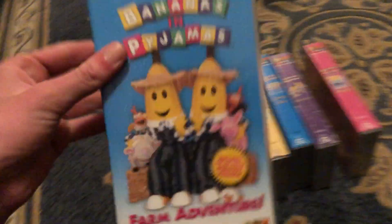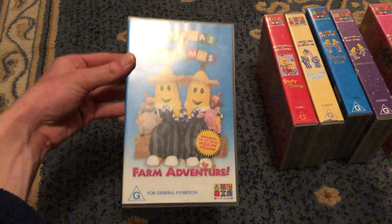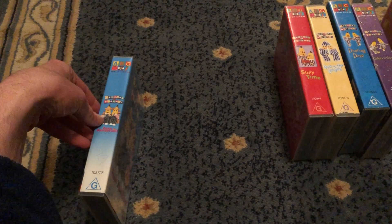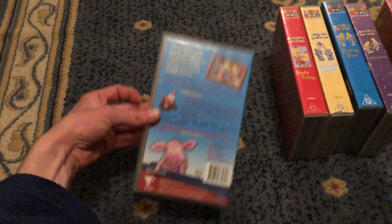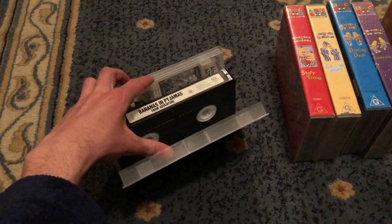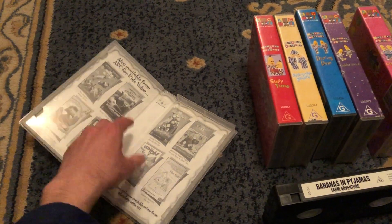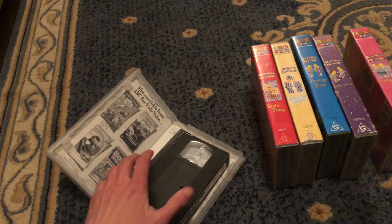Next up is Farm Adventure 2003 VHS. It's catalog number 103728. Here's the front, spine, felt to Bananas In Pyjamas and the animals, and the back. Here's the tape. The inside cover shows other ABC for Kids videos available to buy.